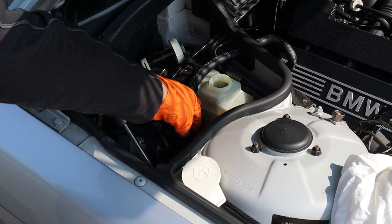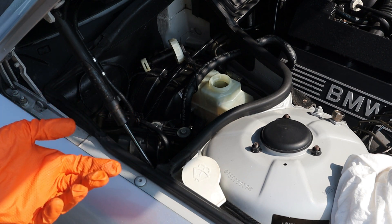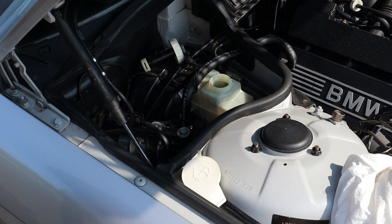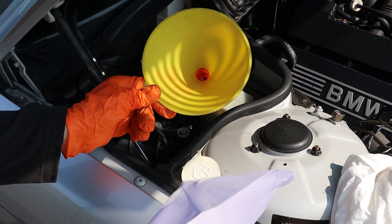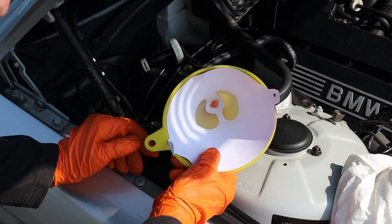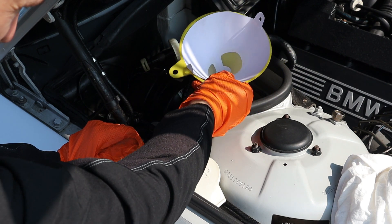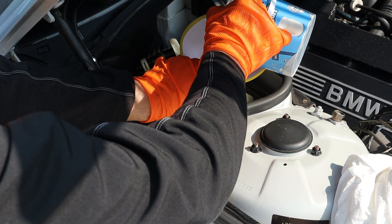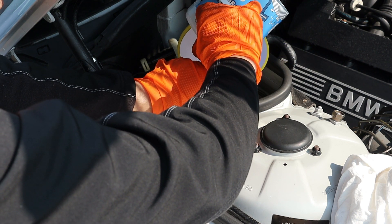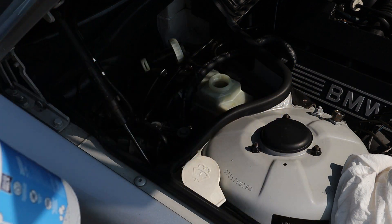Now add brake fluid — you can add fresh fluid if you have it. I'm going to use mine because I had replaced it pretty much when I finished with the restoration, which was just a couple of weeks ago. What I normally like to do is filter the brake fluid, since I'm reusing the old one which is only a few weeks old. Use a funnel and one of these paint filters, insert it in and then pour the liquid in. I did catch a bit of debris there so I'm glad I used the filter.